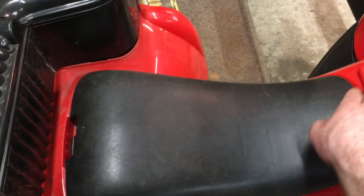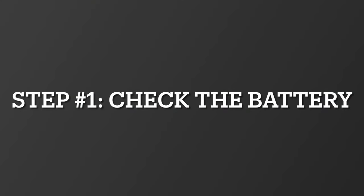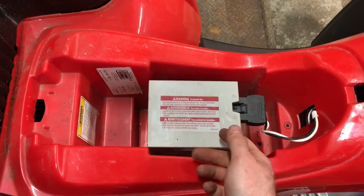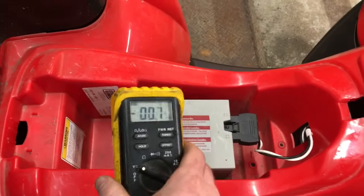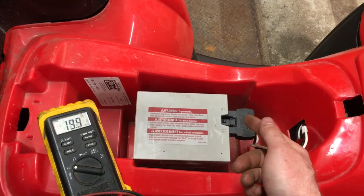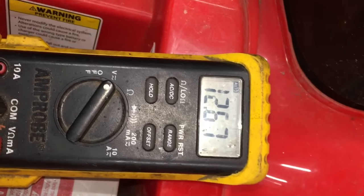Easiest thing first: battery. These are just 12 volt lead-acid batteries, nothing special about them. We're going to take our voltmeter, plug it in, and since the charge meter shows nothing, I'm expecting it to be completely dead. A healthy battery will have no problem maintaining well over 12 volts, like this one is.